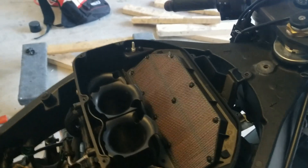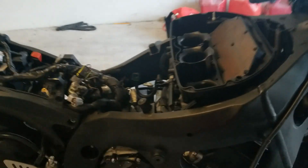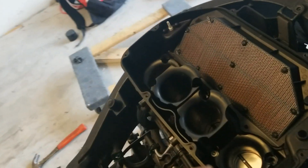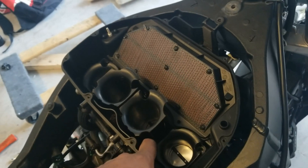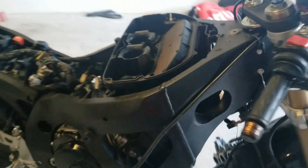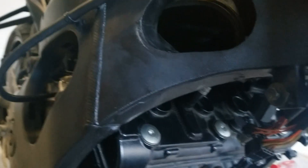The way the airbox even mounts on the bike is different — the way it mounts on those throttle bodies. The way the old one mounts, you come through here and tighten some screws down that clamp down the gasket, whereas on this one you come from up here and screw four to six screws down directly onto it. So I can't even make the other one work for these throttle bodies. As you see it goes in there, but here's where the problem is — that does not line up.